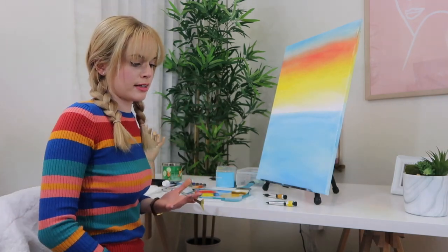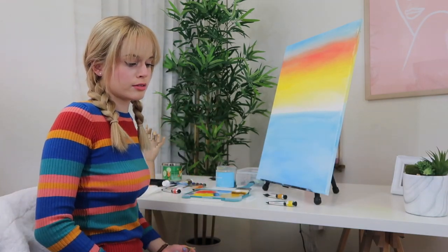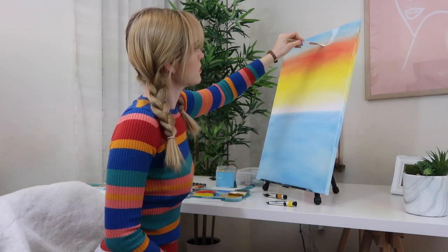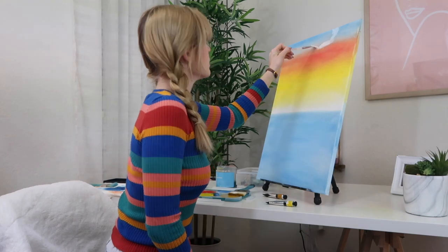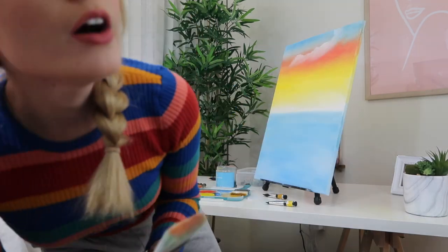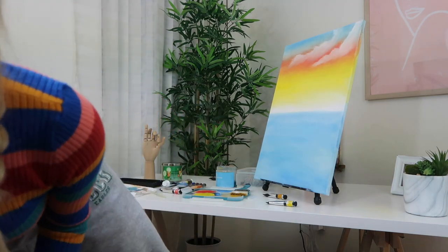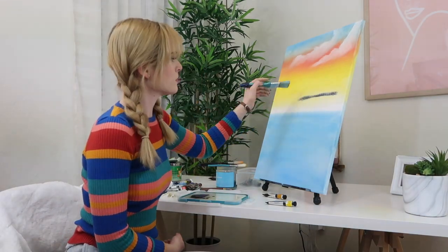How am I going to make clouds like that? They literally look like clouds. Listen, this isn't going to be a very good part. Okay, those look good from a distance. I made another cloud — does it look good? Okay.